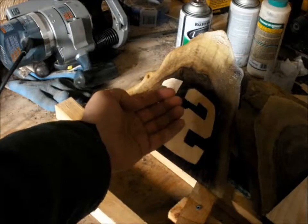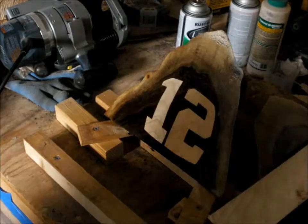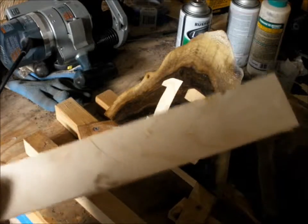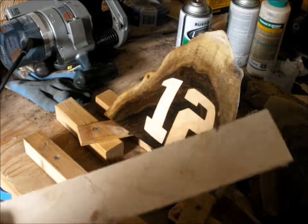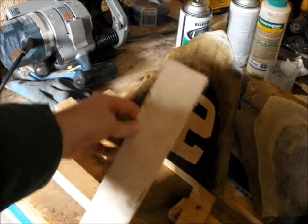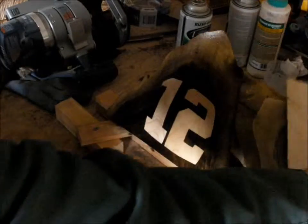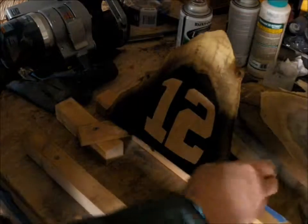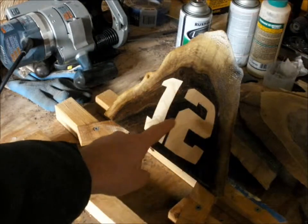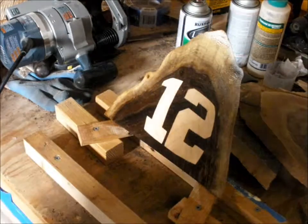It doesn't really matter how deep or thick the inlay is — you're only going to see the outside surface. Once you've got the pattern cut out in your inlay piece, what I do is stick the inlay piece onto the work piece and get it positioned where you want it. Then I take a fine mechanical pencil and draw out the location onto the work piece, transferring it.